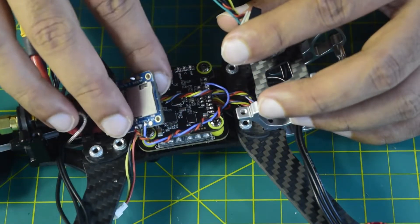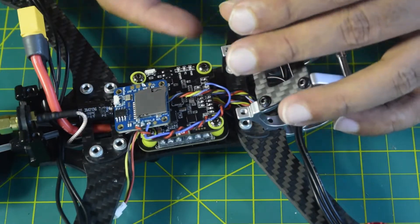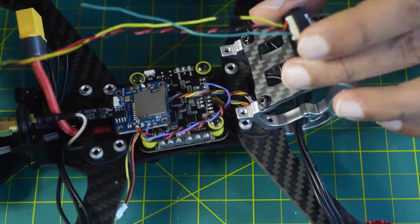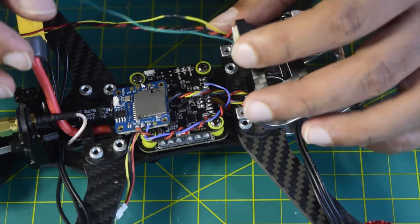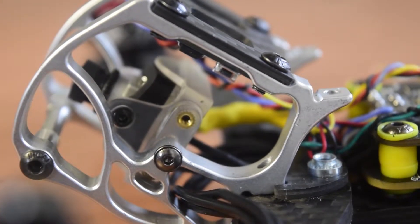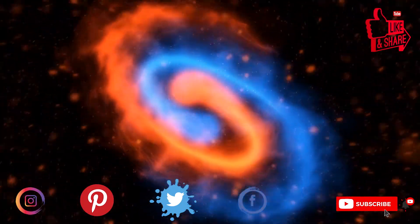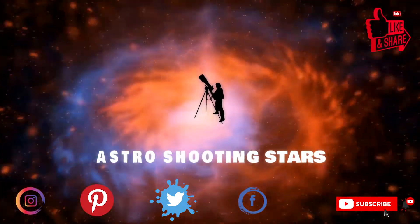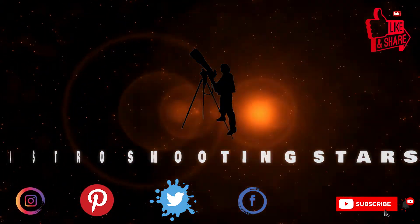In my previous videos I have also told you how to connect the DVR onto the flight controller and how to connect the VTX. If you have not seen that video, I will put the link above or in the description below. If you are new to assembling drones, ensure that you watch this video till the end so that you do not miss out on any important information. If you are new to my channel, please hit that subscribe button and click the bell notification icon. Let's get started.